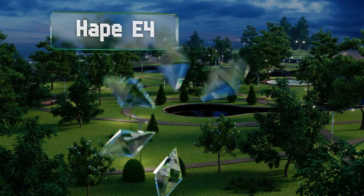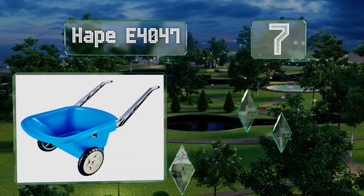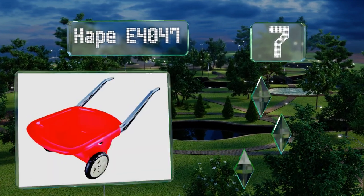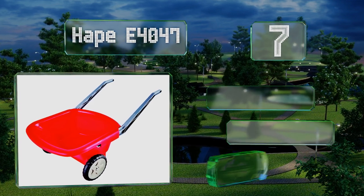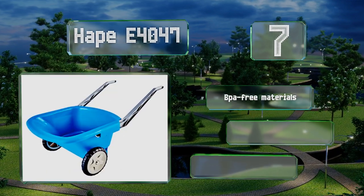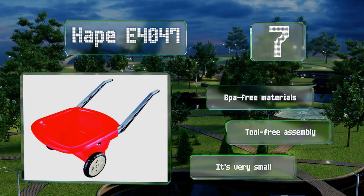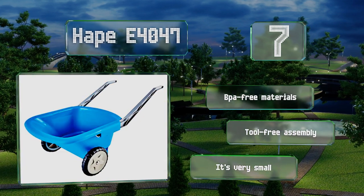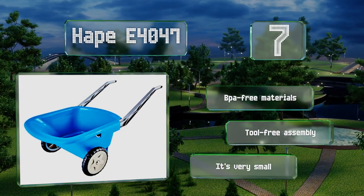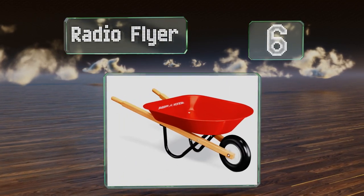At number seven, whether your little one is raking leaves, transporting rocks, or making a fun backyard fort, the Hape E4047 is up to the task. It's available in bright shades of blue or red and its rugged plastic build makes it a cinch to hose down at the end of the day. It's made of BPA-free materials and offers tool-free assembly, but it is very small.